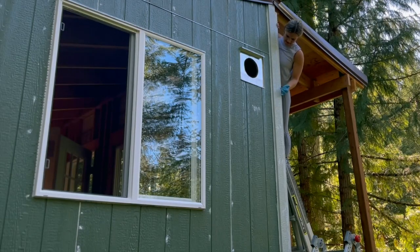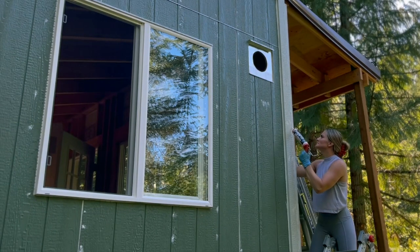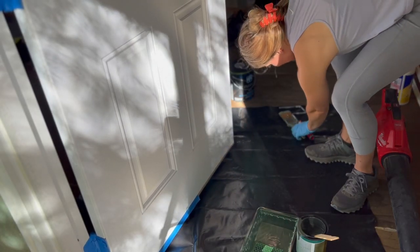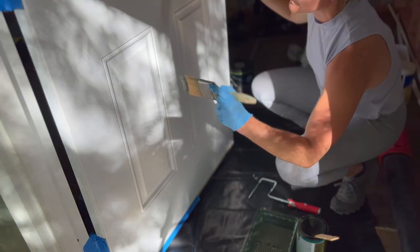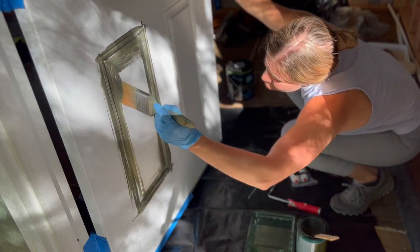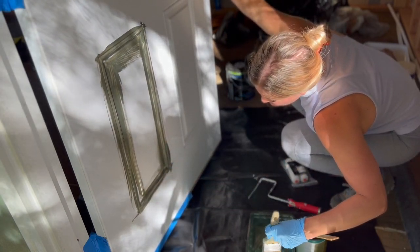I hate this corner of our cabin — I hate it! The paint color is called Licorice. It's a little more green than I was expecting. I don't know if I love this yet — it's more green. I was hoping it'd be more black.